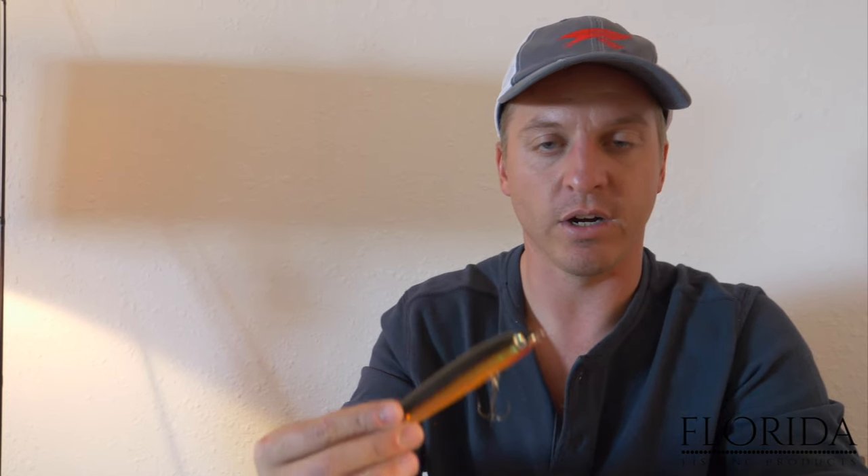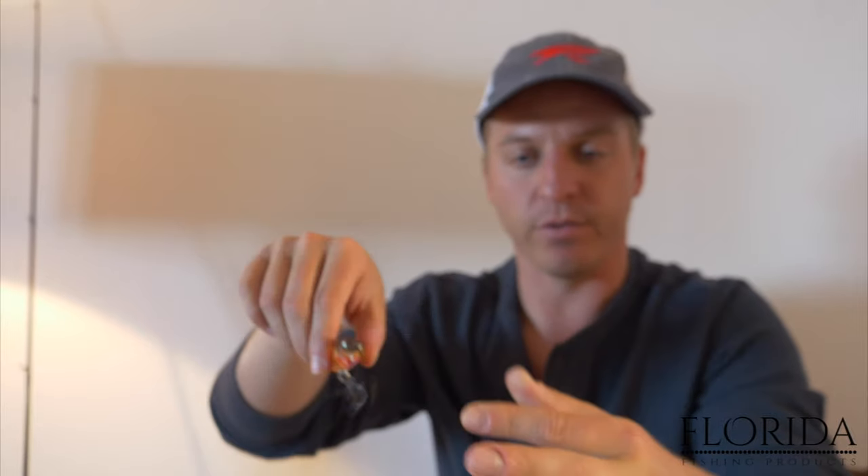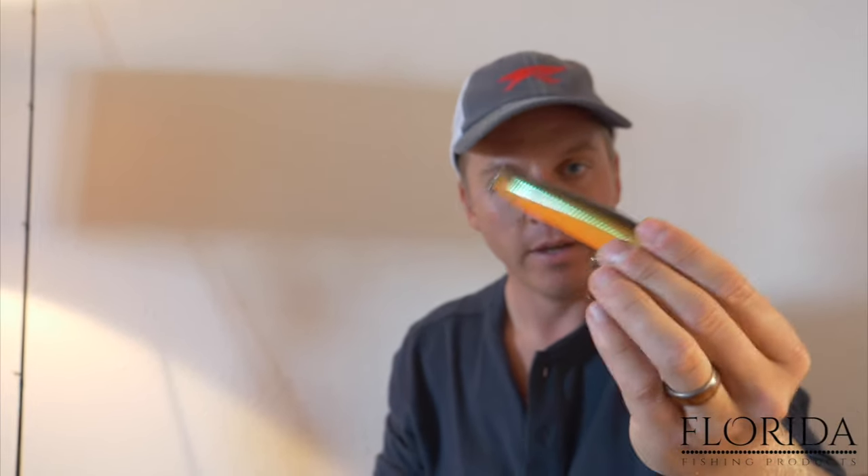Some other ways to catch speckled trout: top water. This right here is a Rapala — walk the dog style. This is a Spook Junior. Top water is a very effective way to catch speckled trout, and if you don't like catching fish on top water, I don't know what to tell you — catching speckled trout on top water is probably the most exciting way to fish. So if I can catch fish on top water, I'm definitely going to throw on the Spook. Trout love any bait with a swimming or walk-the-dog motion. You can also still be jigging baits off the bottom, bouncing them — similar to flounder fishing, just slow and low.